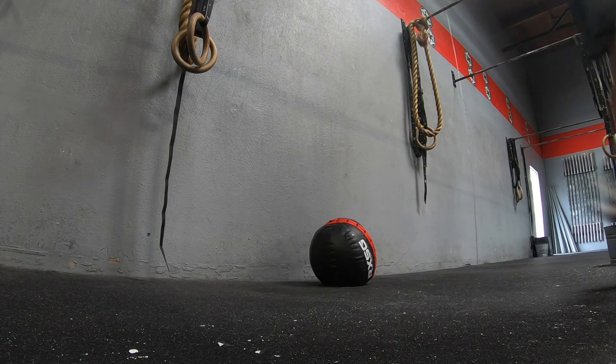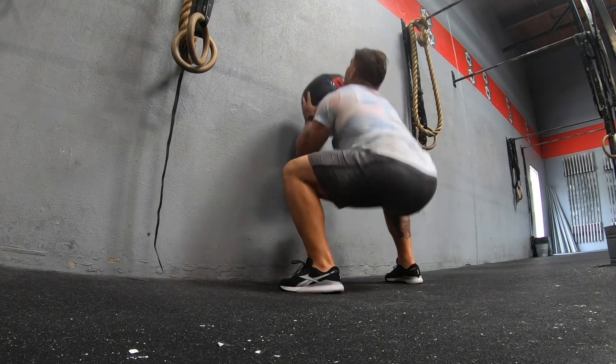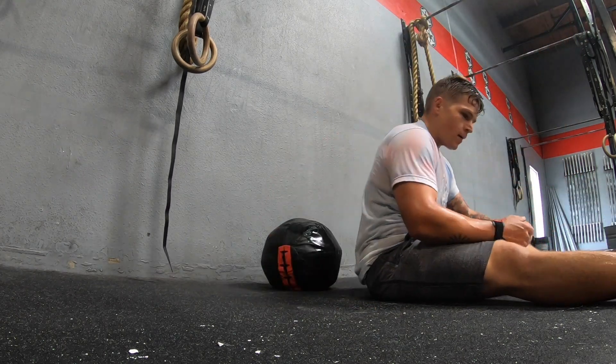As far as CrossFit shoes good for running, the Nano 9 is really up there. The only shoe I think is probably better to run in is the Nike Free Metcon — the first ones; I'm not a huge fan of the second ones. As for the rest of the fit, I didn't have any heel slippage, which is something I never had issues with in the 8s either. Your toes have a lot of room, and the midfoot is a little tighter but nothing where your foot feels like it's suffocating.